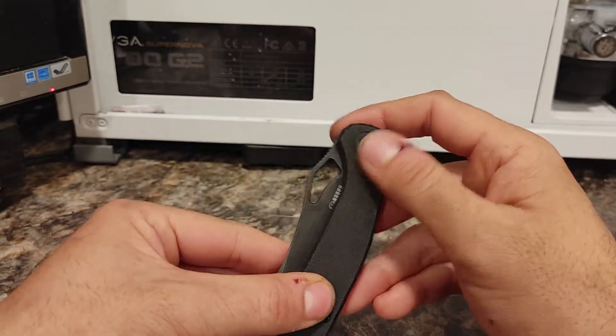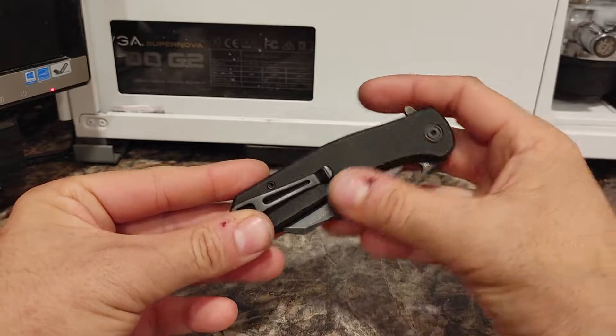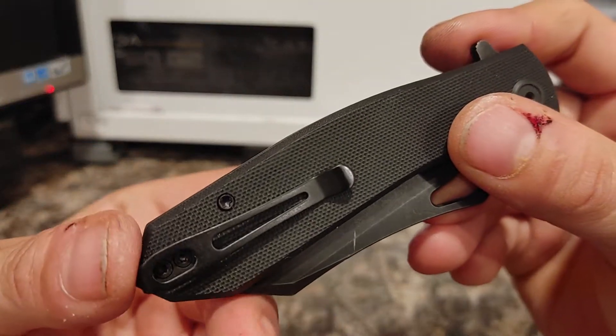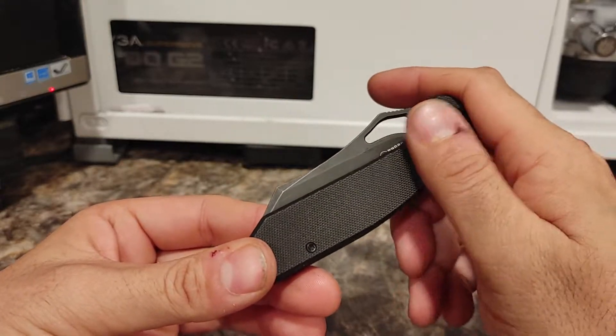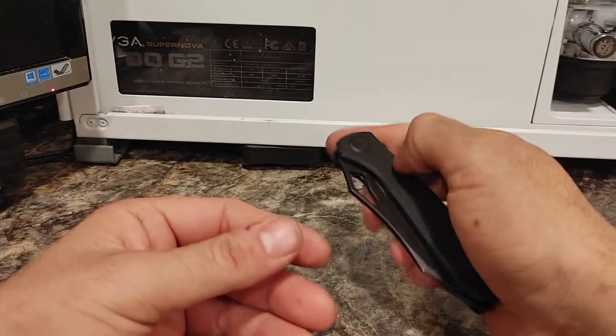It has G10 grips with a very nice subtle finish. It doesn't abrade your skin at all, so it'll be comfortable in your pocket and it doesn't hurt your hand.